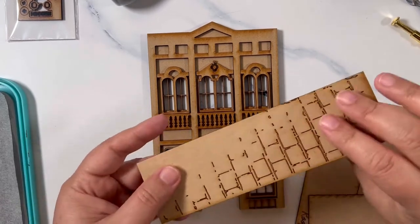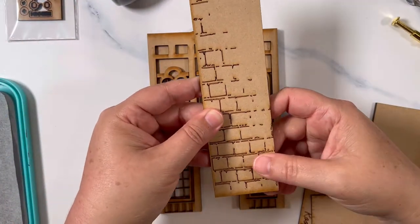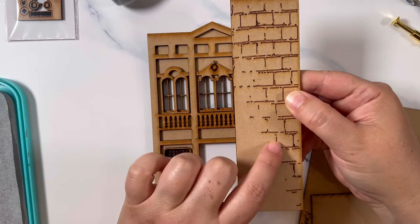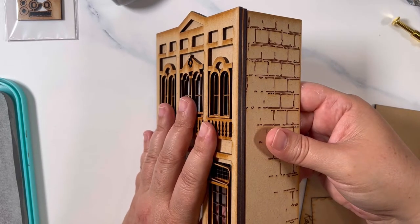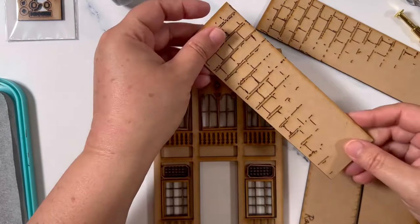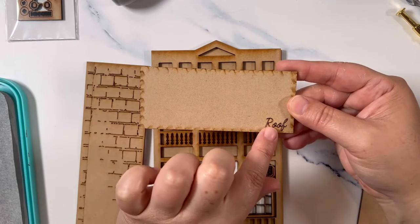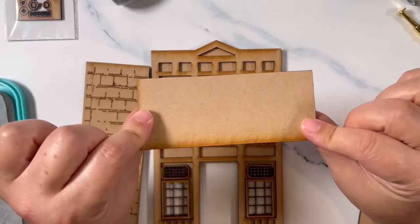Now we look at our back pieces. This is actually the side — you can choose to have it going this direction or this direction. I like to think of it as somebody leaned up against the brick wall and made it fade away over time. So I'm going to have this as the bottom side. I've labeled it for you: roof. This is the ugly side and I made sure that I scored it on the ugly side — this is the side that will be shown.